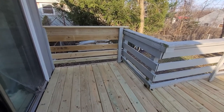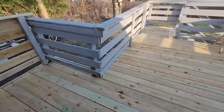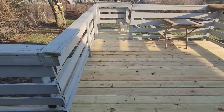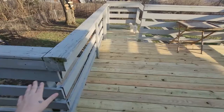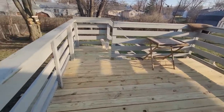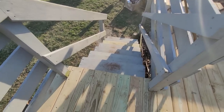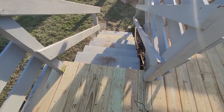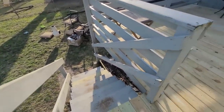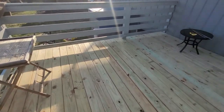Last but not least, the deck is completed — I think it looks so good! Obviously some of it stayed how it was, so I'm going to sand those down and repaint the whole thing. We got this part done over here and one of the steps needed replacing too, so we got that all done. Currently all my deck stuff is in the yard, so I've got to bring that back up. I think it turned out really nice — they did a great job.